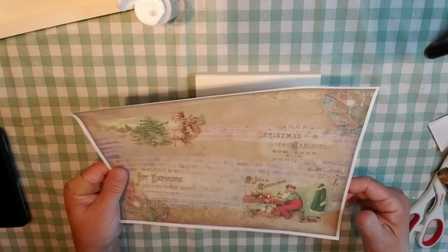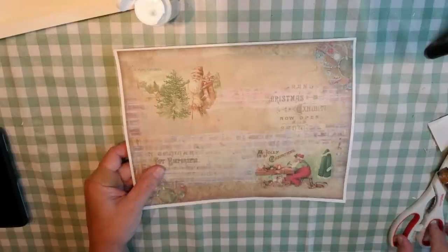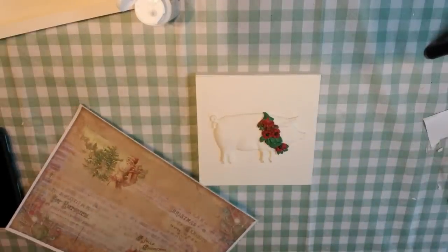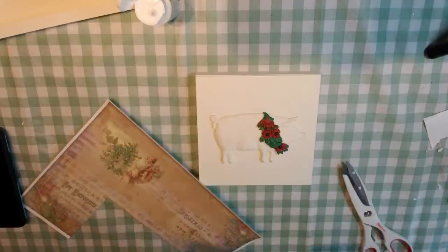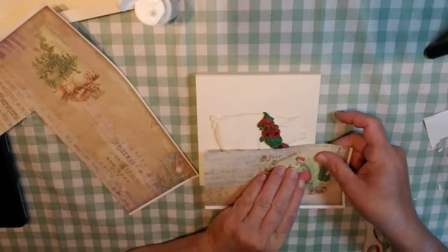I printed off some images on regular printer paper using my inkjet printer. I found all of the images on Pixabay and printed them as full sheets because I knew I wanted to use them as backgrounds. I'm going to be trimming the images I want and then Mod Podging them to the top and bottom of each panel.